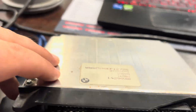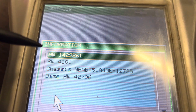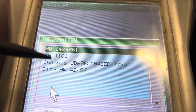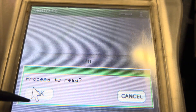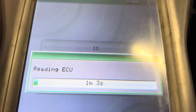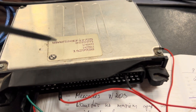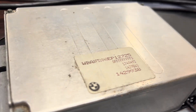No need to open the ECU — very easy. As you can see, we already have the hardware number, software number, chassis date, and hardware year 1996. Nice. Let's click OK and proceed to read the ECU. The ECU reads in just one minute, which is pretty fast.